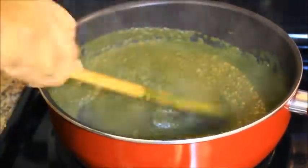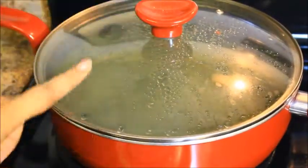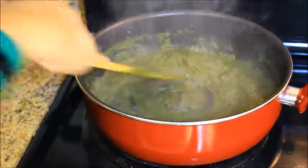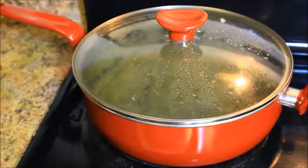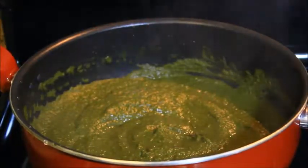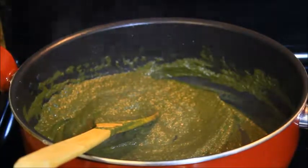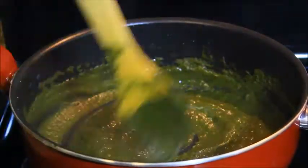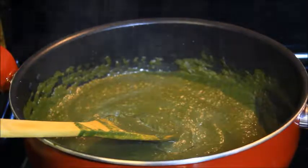Let's cook for 5 minutes, then we will check. Now open the lid and check if the gravy is very thick. If so, you can add a little bit of water — I added about 1/2 cup of water. Then mix well.